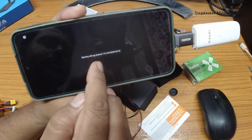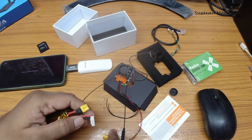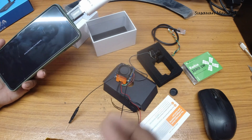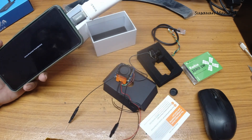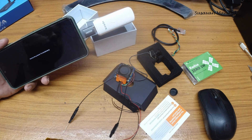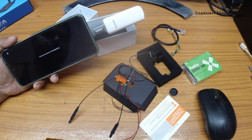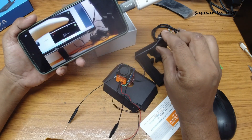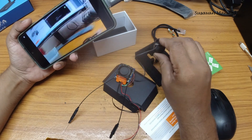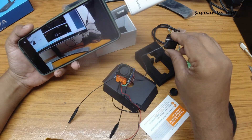Now let's power it on. It has started. We got the transmission. The image is also looking good.